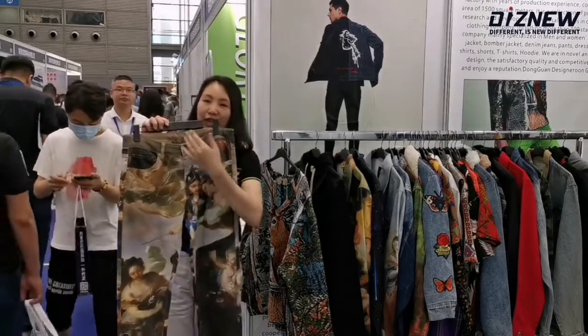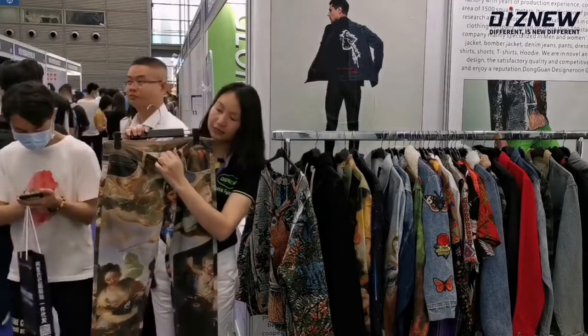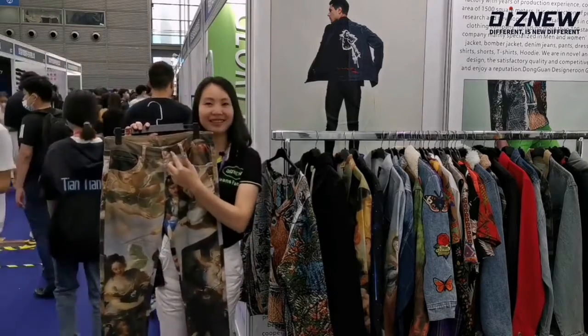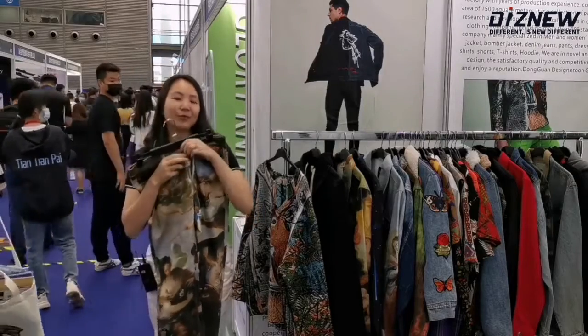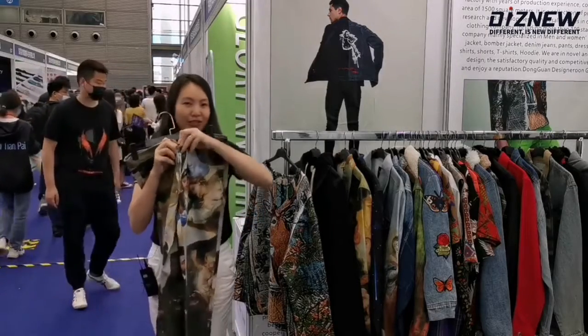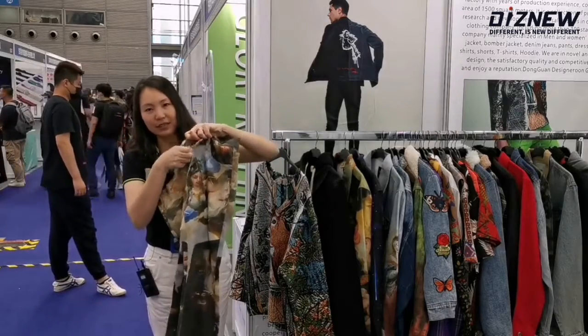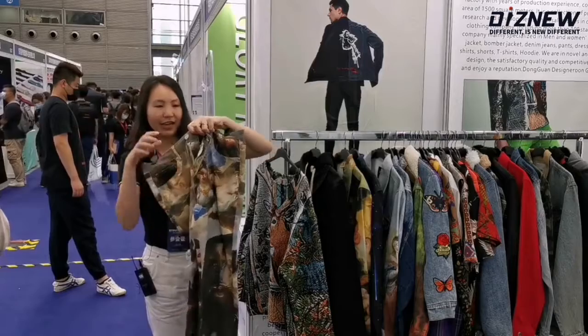You can put your design here — like you can put the label and custom buttons. We always use the YKK zipper, which is high quality. Let me show you — the YKK zipper runs smoothly.